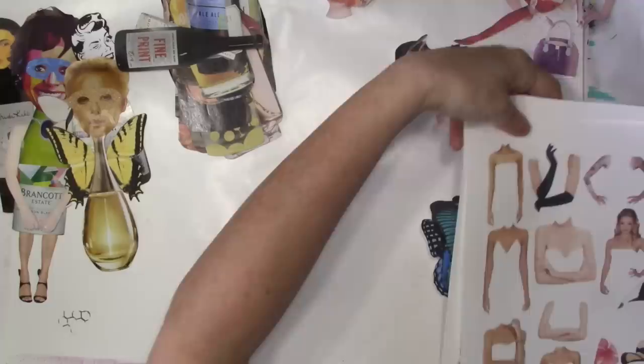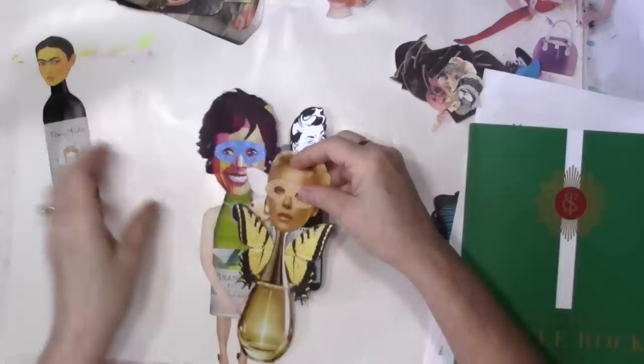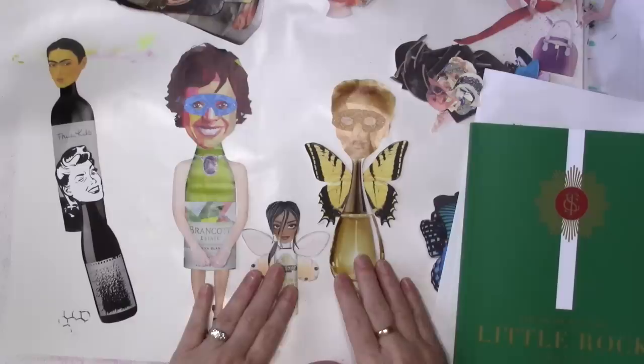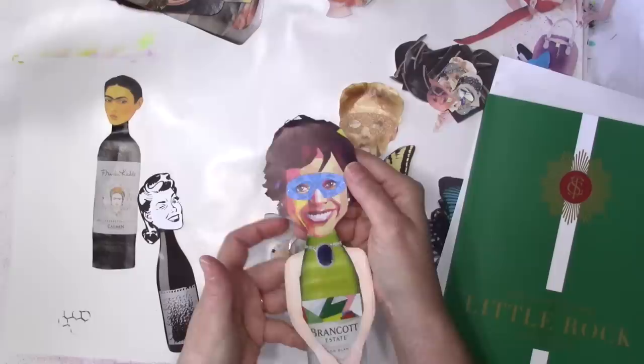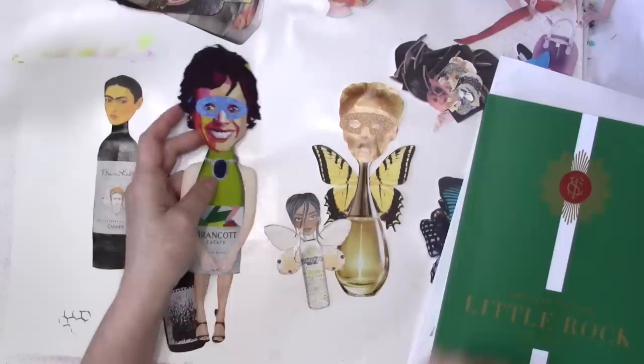I shared a picture of them the other day and someone was like, oh yeah, we made those years ago - so it's not a new thing. But it's just something I've just now caught on to. It's basically using the bottle, a perfume bottle or a wine bottle, as a body, and then adding to it to make these little paper dolls. And it's making me really happy. You can get as fancy as this one - she's got a little mask, I gave her a necklace, and her arms are super long. She's like a little monkey woman, but that's okay because she's funny. And she's got legs.